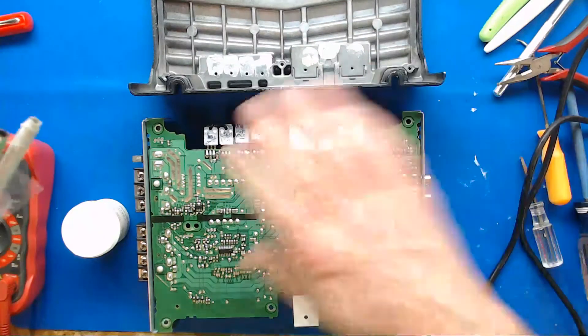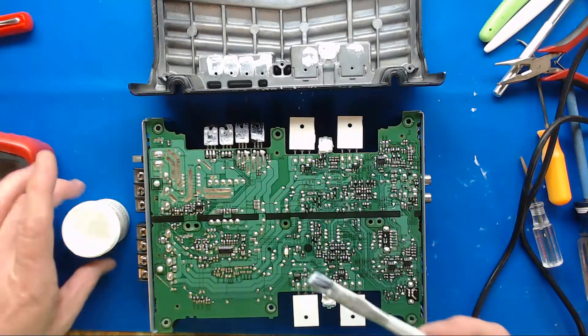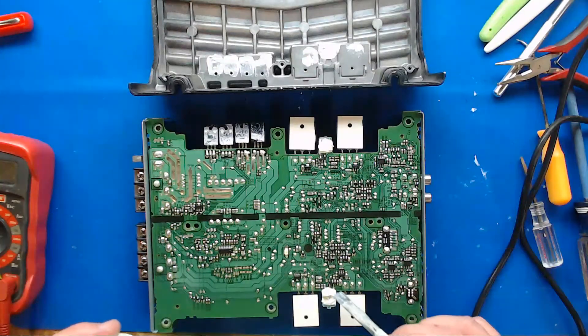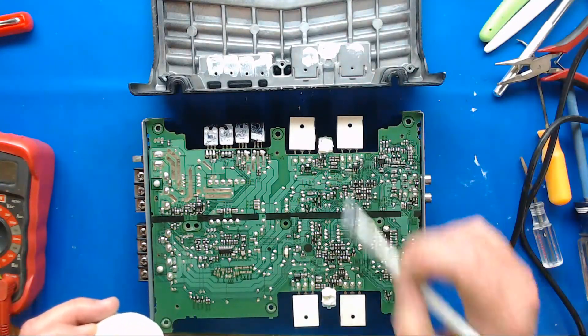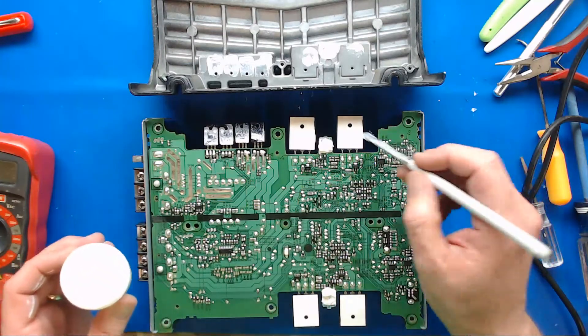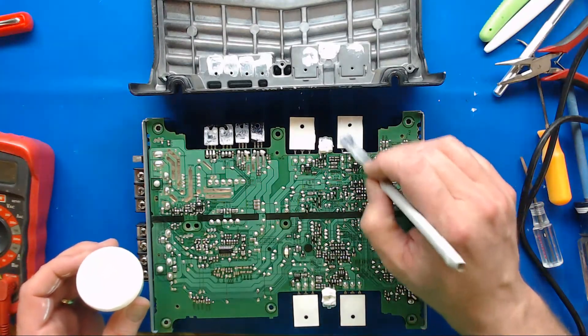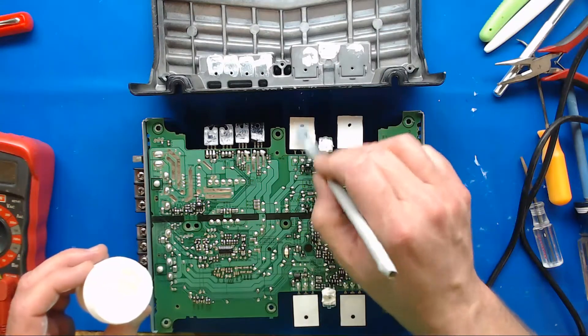So the thermal paste on this amp is still nice and liquidy, so it's in good shape, it's not super old. You can see they got a bunch on this thermistor here that kind of goes in there. But we're going to go ahead and get a little bit of thermal paste and just freshen it up a little bit.